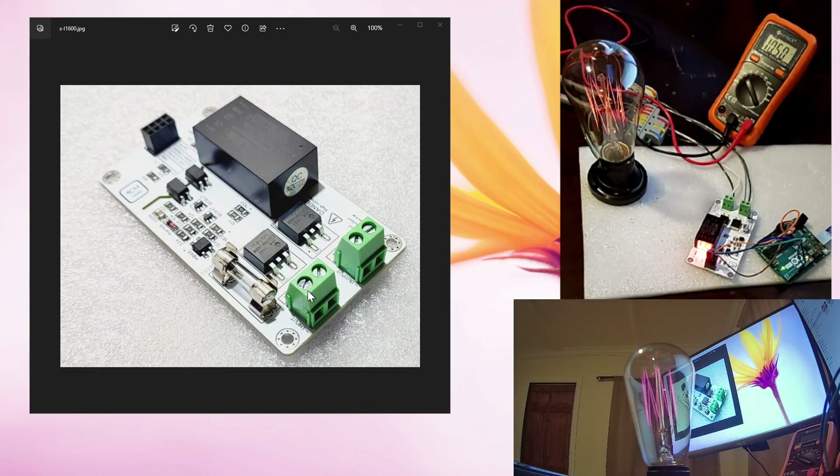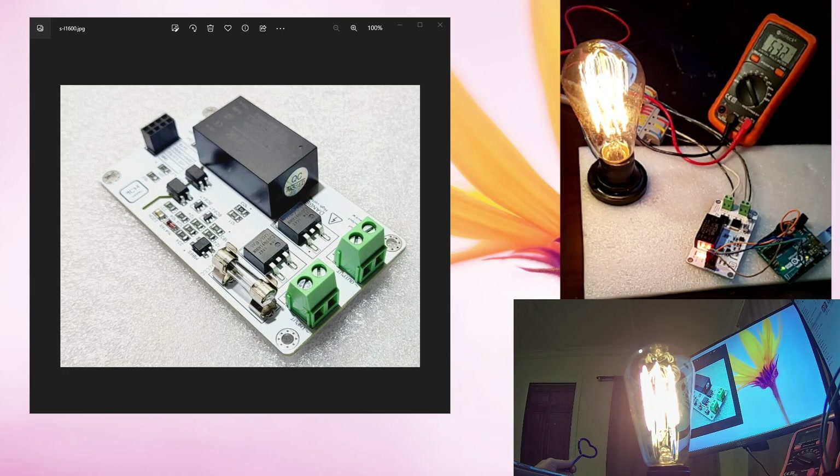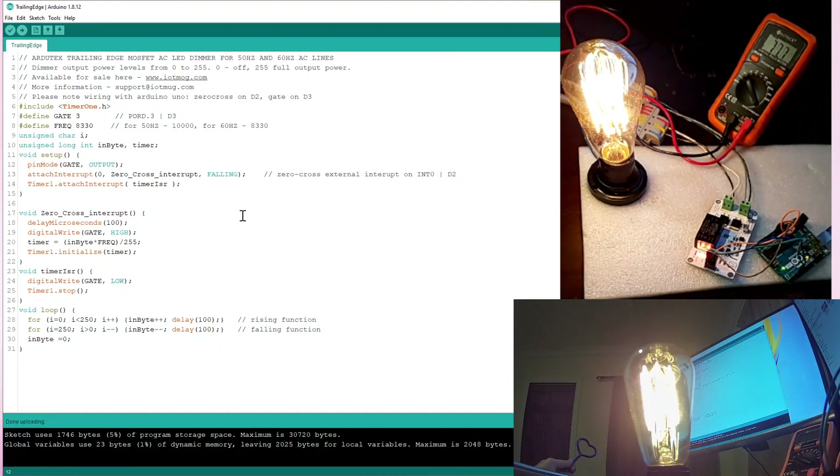This board can automatically detect your frequency level — it detects the hertz level itself, so you don't have to do anything with the hardware. Of course you are going to do something with your coding, and I will talk about that too. Let me open my Arduino sketch here.